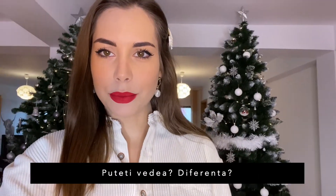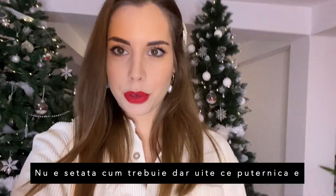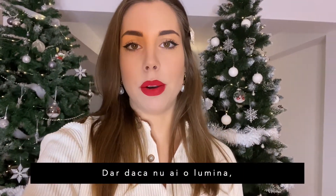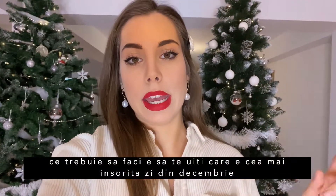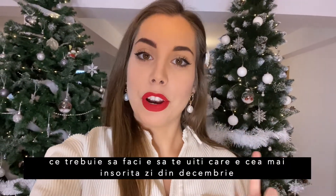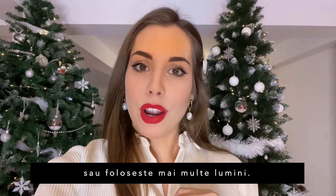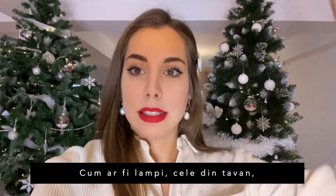Can you see the difference already? It's not fully set up yet, but look how powerful it is and what a difference it makes. If you don't have a ring light, look for the sunniest day in December and organize your pictures for that day. Or just use more lights — lamps, ceiling lights — anything you have can help you create a nice, moody photo.